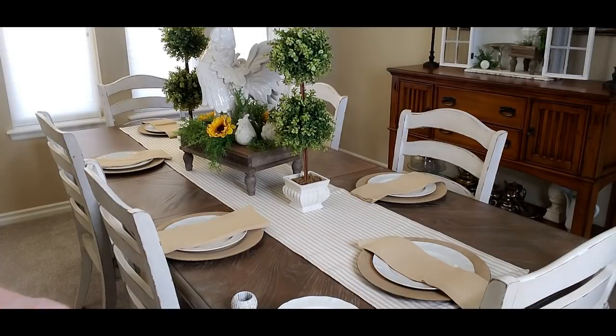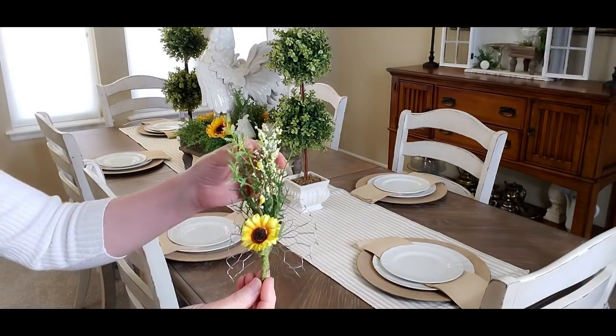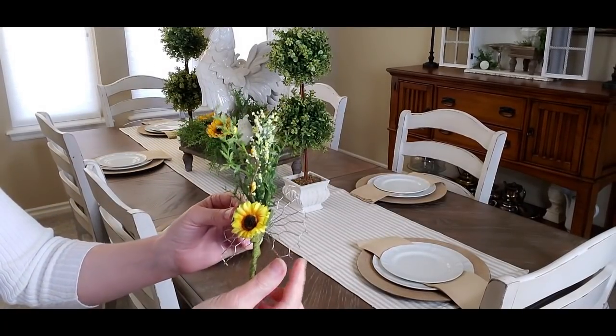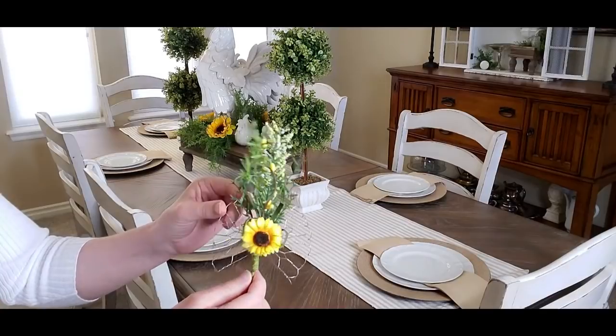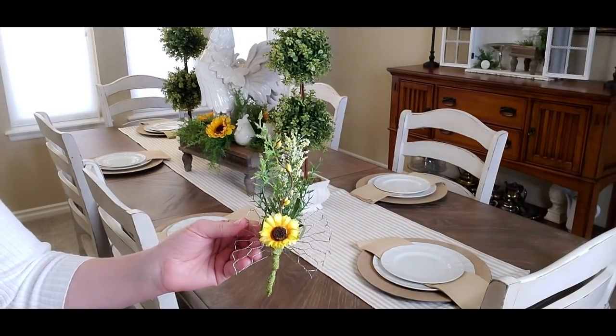So let me go ahead and get the salad plates on top, and then I'm going to show you what the DIY is going to be. Now that I have all the salad plates on, let me show you what I'm going to be putting on top of them. Isn't this so cute? I made this, and all it is is my chicken wire ribbon — I took a few picks, put them together, and everything is hot glued to the chicken wire ribbon. Let's see how I made these real quick.